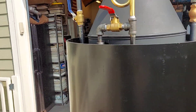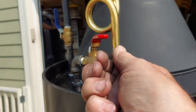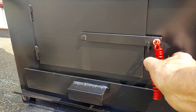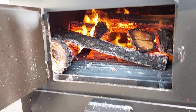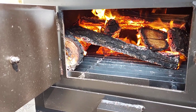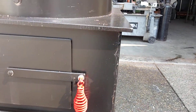Here is the lower valve. When I put new wood in, I always turn it on for just a minute or so. You can see how much air is moving through the fire — it gets the new wood burning really fast.